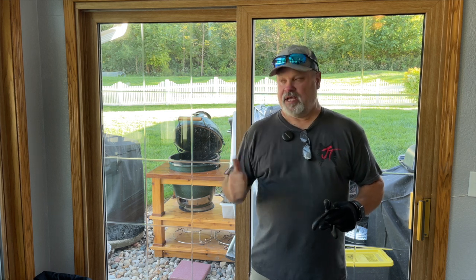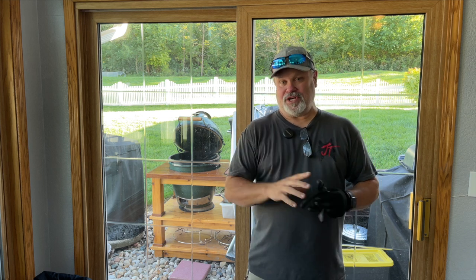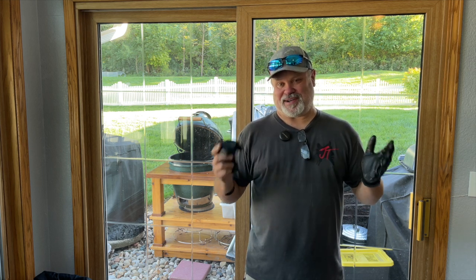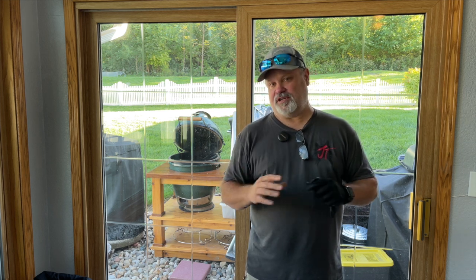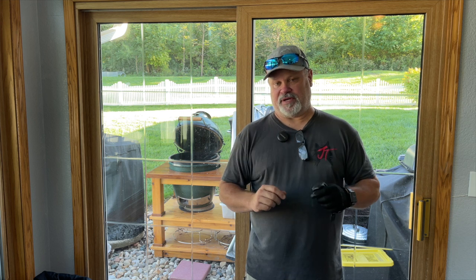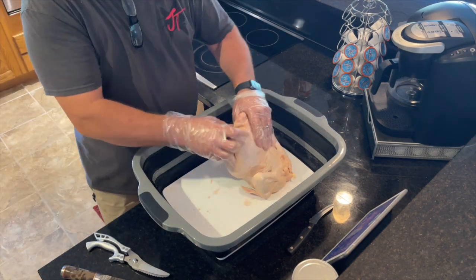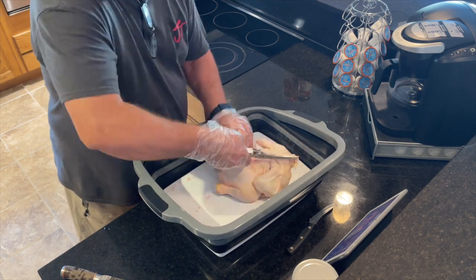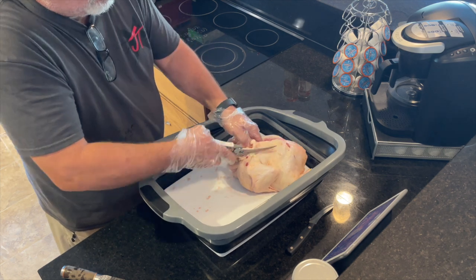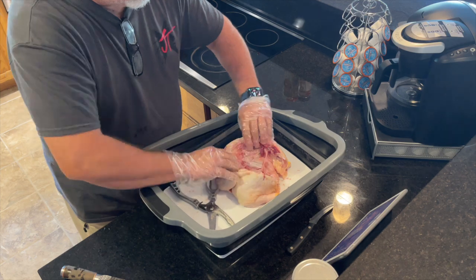Now I'm going to get the Big Green Egg put back together, fire it up, and run it up to 350 degrees because I'm going to cook a chicken to make a chicken pot pie. Let's go upstairs and get that chicken spatchcocked. A spatchcocked chicken has its spine removed — you turn it over, cut down one side of the spine using sharp shears, flip it, and cut up the other side until the spine comes completely out.